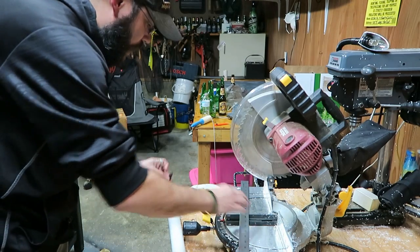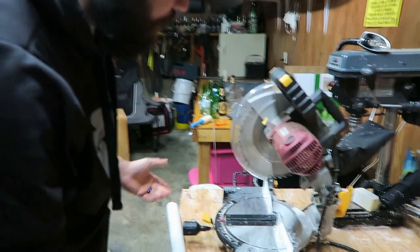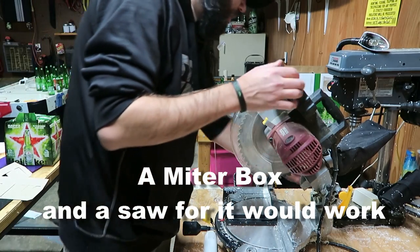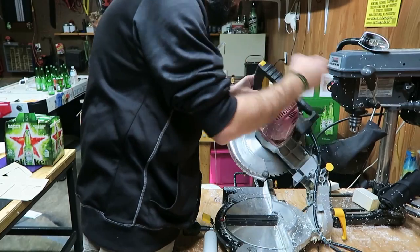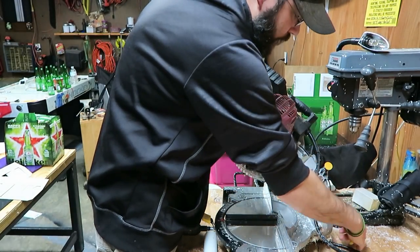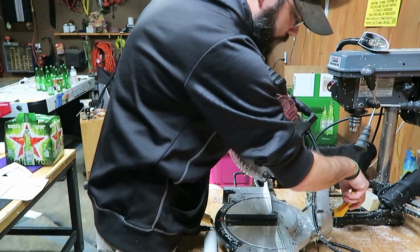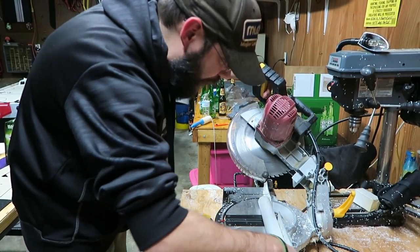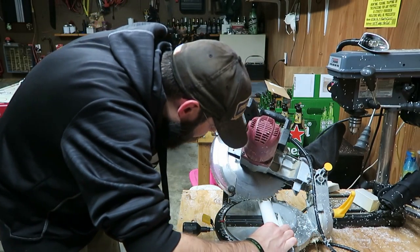Hopefully you've got one of these chop saws — there are other ways to do it but they're a bit trickier. What we're going to do is put it at a 45-degree angle and line it up the best we can right up to the line.